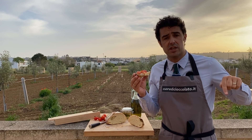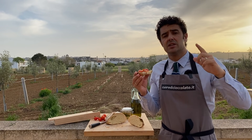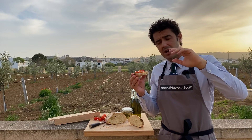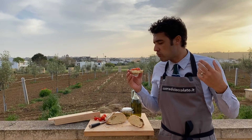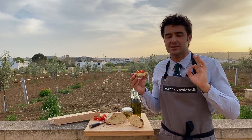Ok guys, remember to subscribe to the channel, to leave a like, to share this video with your friends. If you have some questions or suggestions, leave them down in the comments. Bye bye. This is the perfect bread for bruschetta — spettacolare!